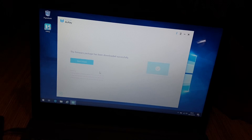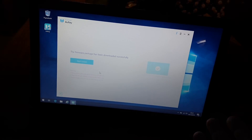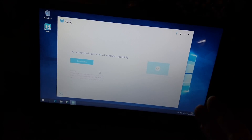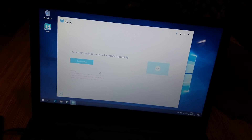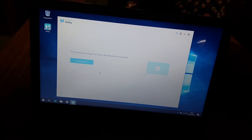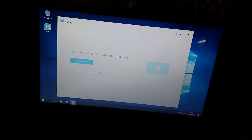Let's push Download. The firmware package has been downloaded successfully. It could take a little time if your internet connection or server ping is not great, but in this case it was fast — really nice.